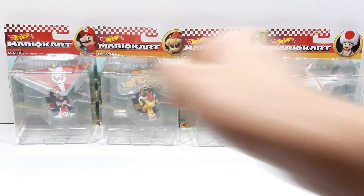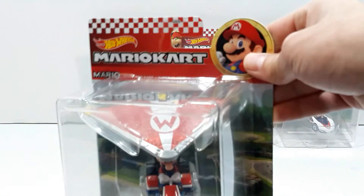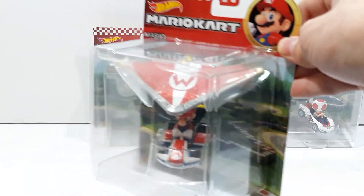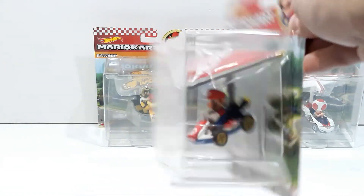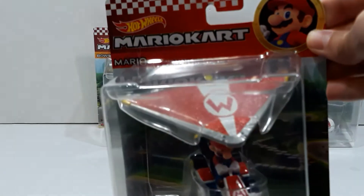First here, we have Mario. Here is the packaging. You can see it's different from the original packaging that these came in a few months ago or about a year ago, due to the gliders that have been added on the figures, and the pricing has been increased by about a buck or two more. Here is Mario. You got a nice little Hot Wheels diecast logo down there, and ages three and up. It reads Mario diecast with the super glider.